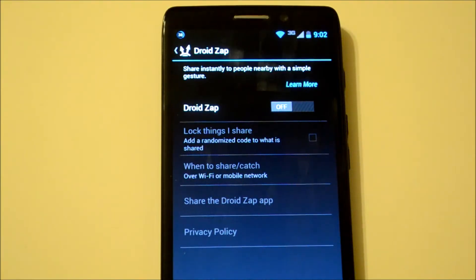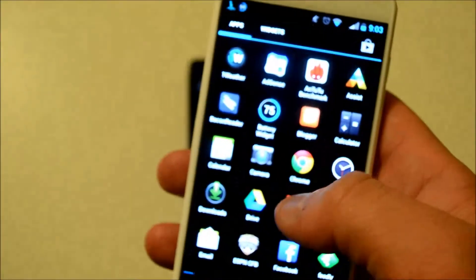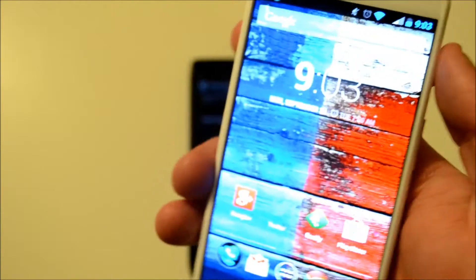So DroidZap is basically Verizon and Motorola's feature that's exclusive to the Droid, although you can download the app on other phones — like I've got it on the Moto X right here — so you can receive photos from the Droid Ultra and other phones like that.